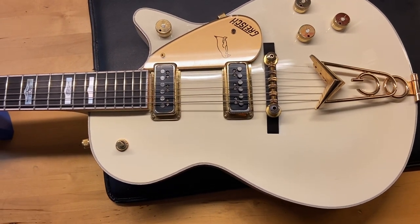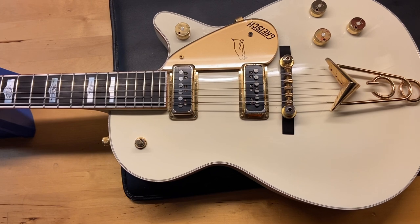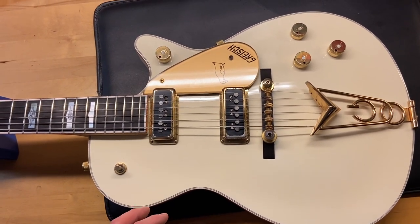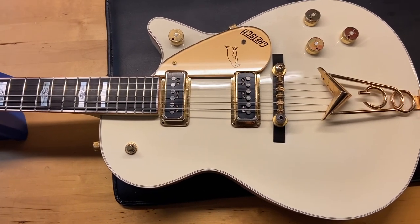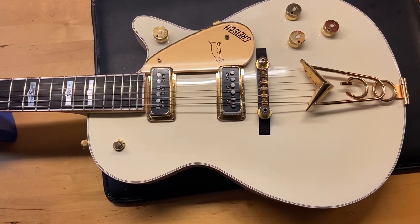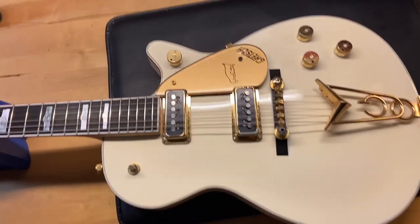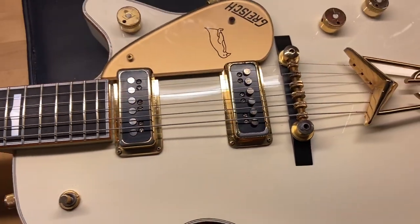Here we have a 2002 Gretsch White Penguin G6134. I gave this one an 8 out of 10 — very good condition. It has some light scratches, some dings, a little bit of wear on the back, and the electronics plate is kind of bubbling a little bit on the black plastic plate. Weight on this one is 7 pounds 14 ounces. It has a thin neck — the nut width is 1.66 inches, depth at the first fret is 0.81 inches, and depth at the 12th fret is 0.91 inches. It has an ebony fingerboard and DynaSonic pickups. You can see a little bit of wear on the gold plating from the pick. Anyway, let's get in there and check it out.